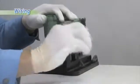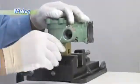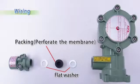Unscrew the cable gland fixing bolts using a hex key wrench. Two flat washers and a packing are equipped in the cable gland. At the time of delivery, the packing has a membrane in the center. Perforate the membrane when wiring the external cable.